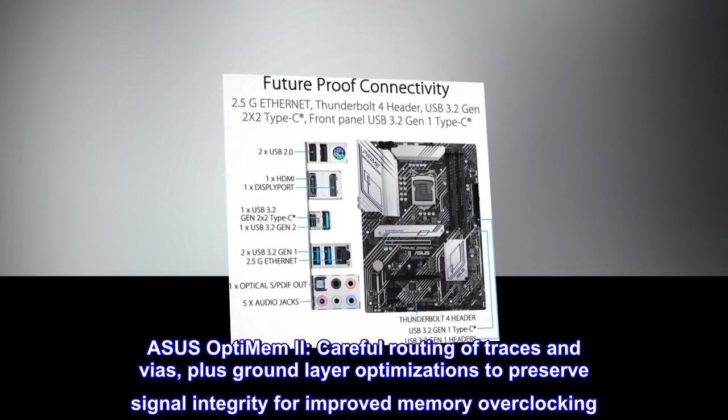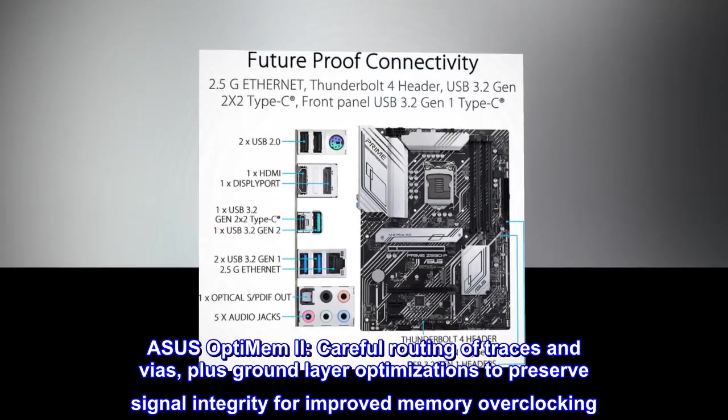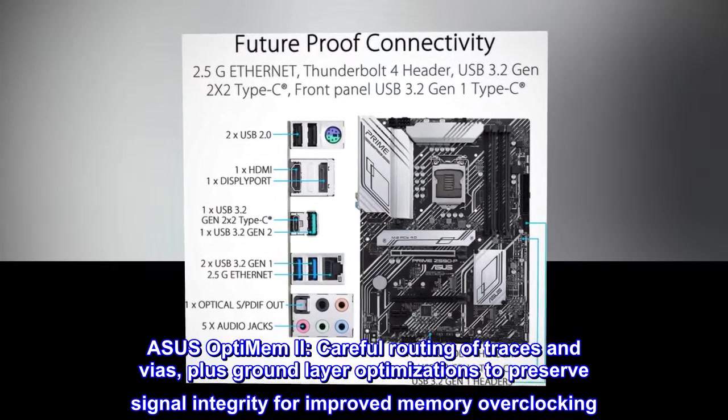ASUS OptiMem II: careful routing of traces and vias, plus ground layer optimizations to preserve signal integrity for improved memory overclocking.